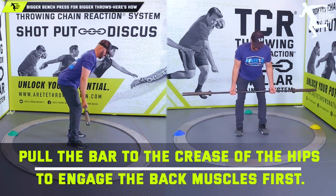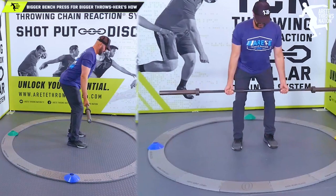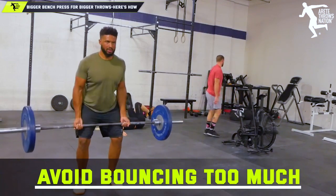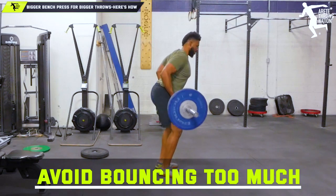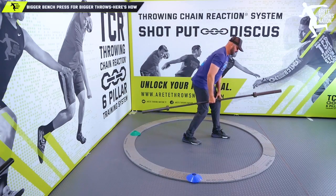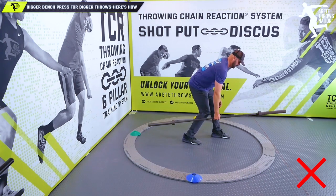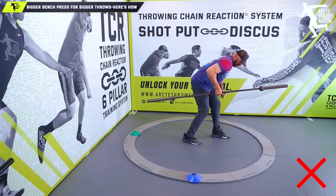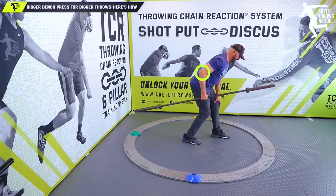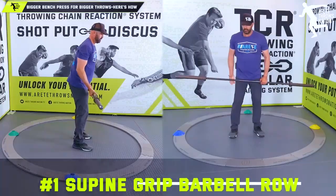When I hinge and bend, I'm engaging my erectors and my scap retractors, and I get a nice pulling motion. I can pull up to the rib or up to the chest, but notice how that affects the shoulders — that's why we encourage throwers and everyone lifting to pull back to the hip. We want to pull back, engaging the back first, then the biceps and delt become secondary assisting muscles. So the first exercise is a supine grip bent over row.